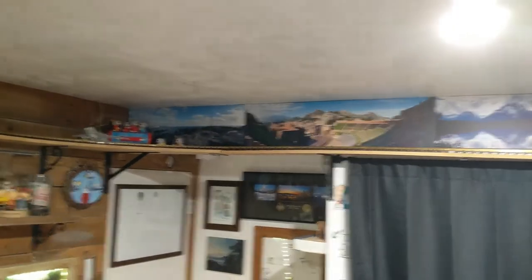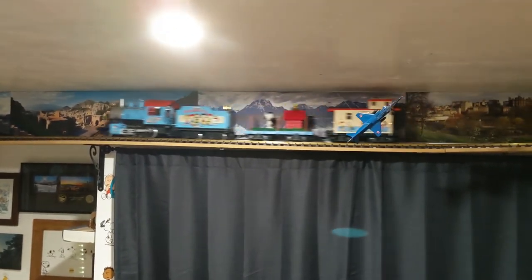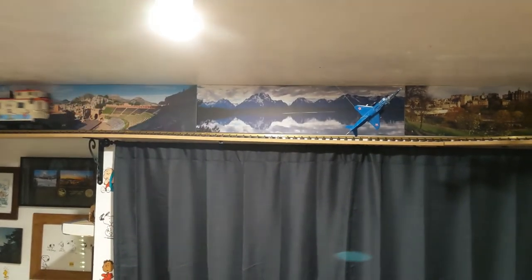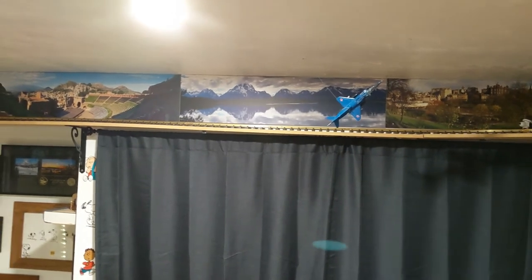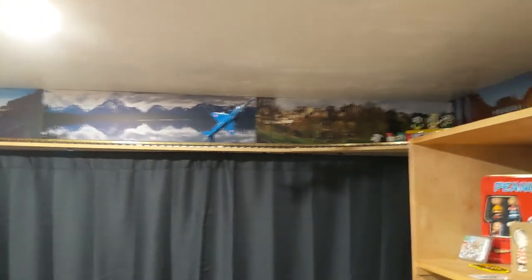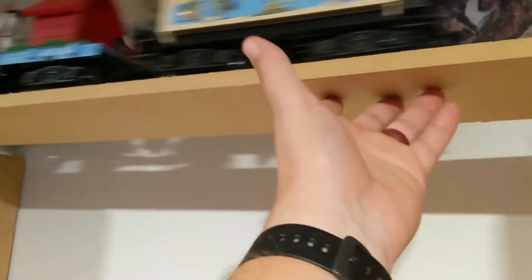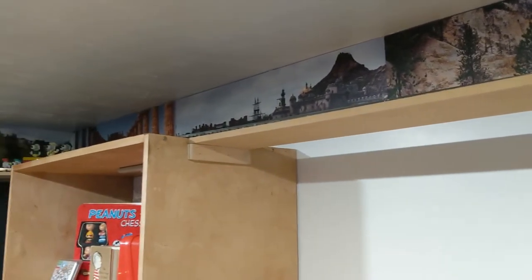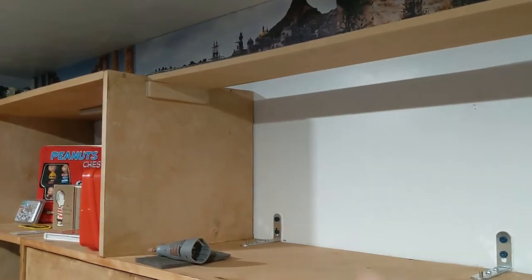I had to get some new straight track because I didn't have enough, but now it's done. So that's phase three. I haven't decided what to do with the actual shelf — whether to paint them or keep them brown. I don't want to paint them dark because it'll make the room even smaller than it already is. And this MDF board really sucks up paint, so I may just keep it brown for now until I decide what to do.